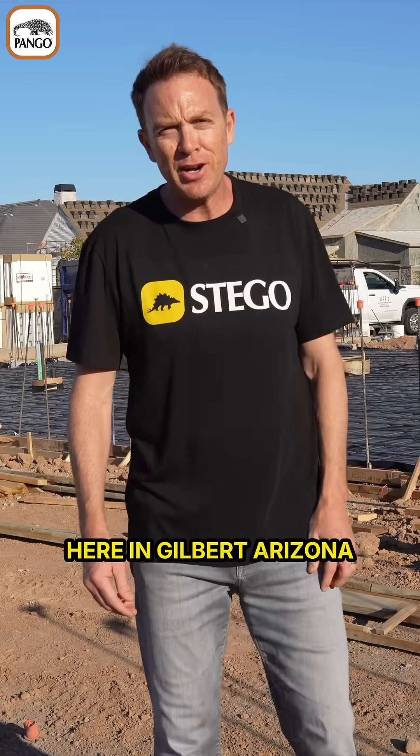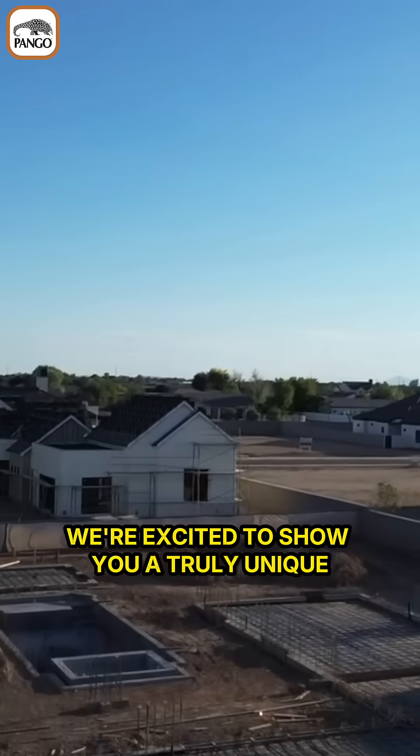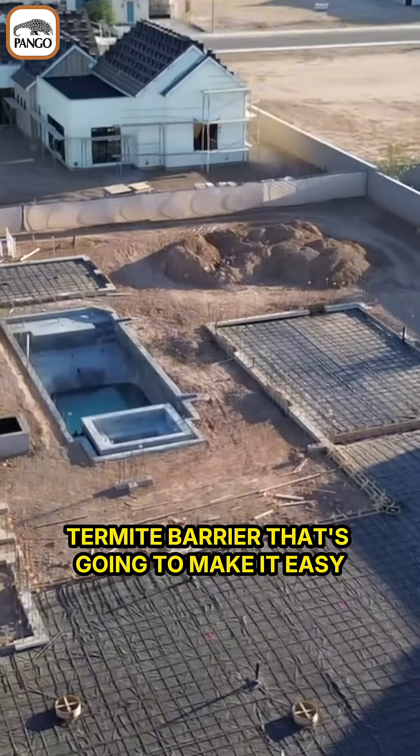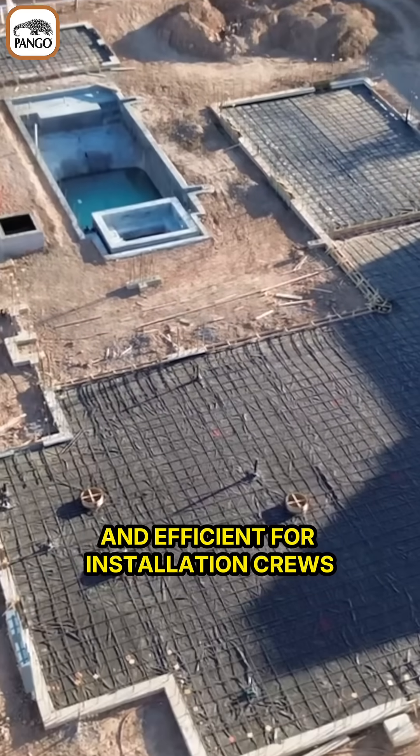We've got a busy custom home project here in Gilbert, Arizona. We're excited to show you a truly unique application of our Pango-wrapped termite barrier that's going to make it easy and efficient for installation crews.